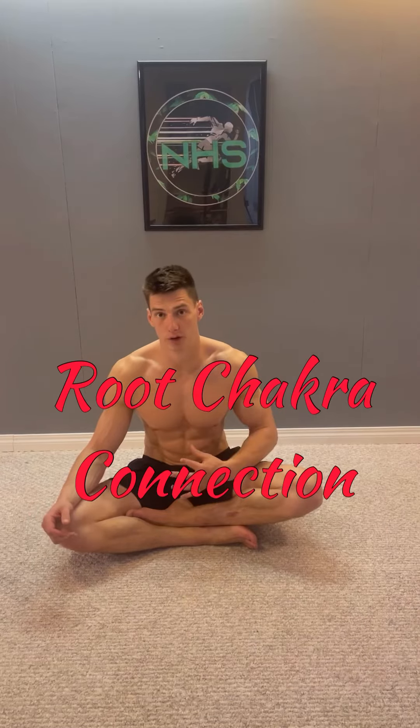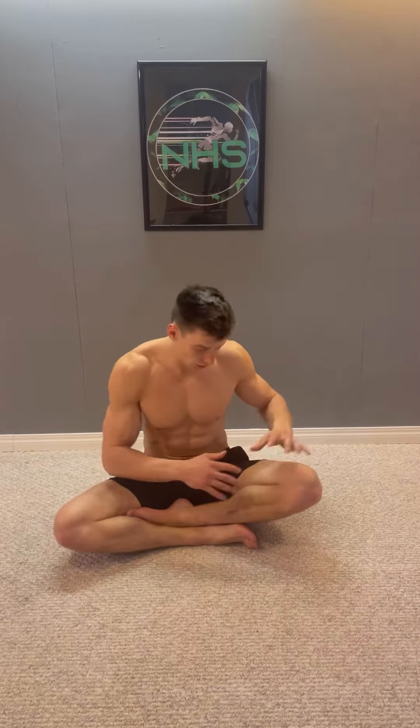We're going to take a look at the root chakra, which is located at the base of the spine. It's connected to the bones throughout our whole body, our pelvis, our lower body, and our feet. The root chakra is connected to your survival and your basic needs being met. By opening up your root chakra, it's going to make a huge difference.